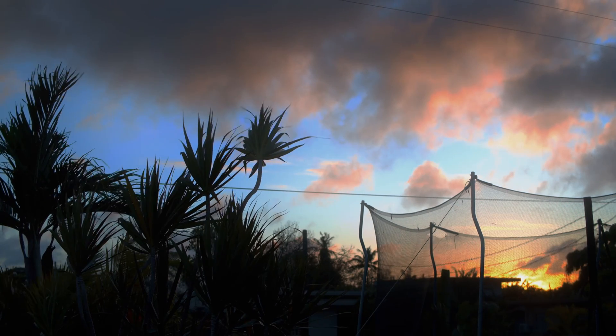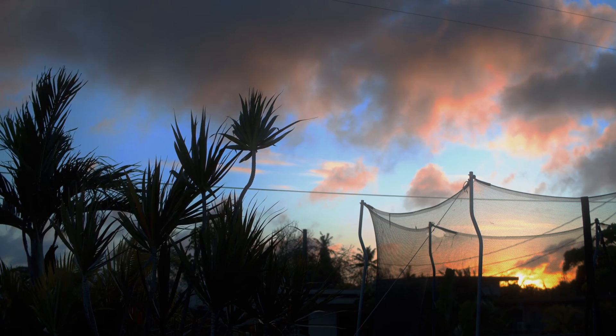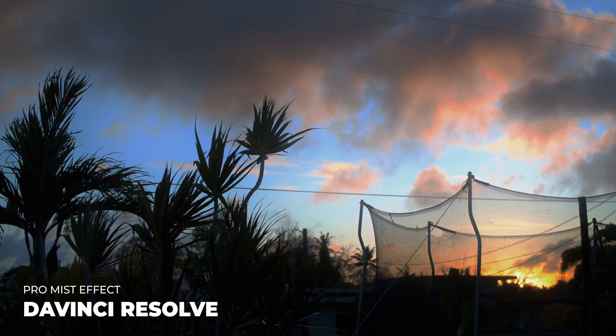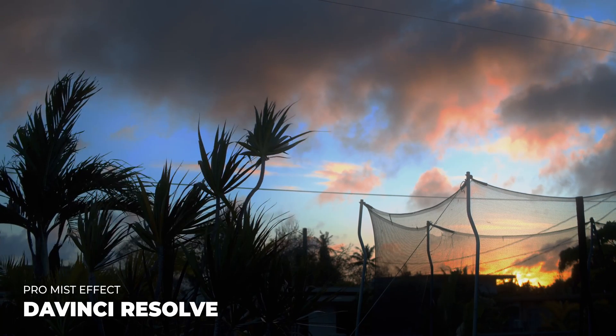I had a chance to do a project earlier this week where I was able to utilize this effect across the entire project — I'll go ahead and show that next. But if you're not interested, I appreciate you checking out this small tutorial on the Black Pro Mist filter effect in DaVinci Resolve, and I hope to see you in one of my next videos.